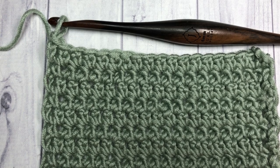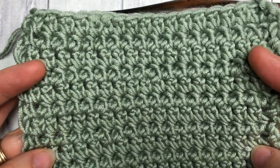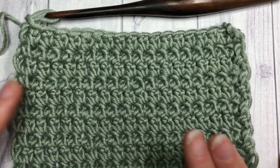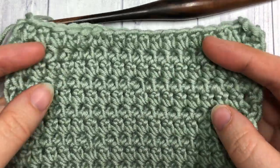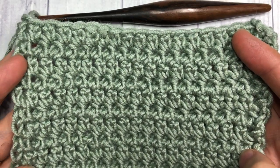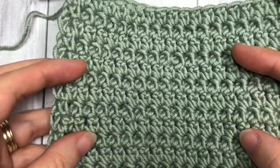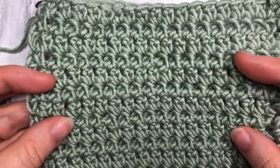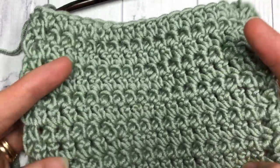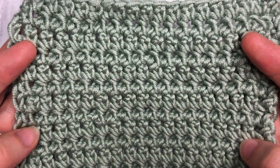Hello everyone, I'm Sarah of Rich Textures Crochet. Welcome! Today we are going to learn how to crochet the extended single crochet stitch, which is the pattern you see here in front of you. It is quite pretty and it's simply a single crochet stitch with a little extra step. It's the same on the front and the back, and the benefit of these extended stitches is that you get a piece of fabric that is a little bit more versatile and drapey in a project.